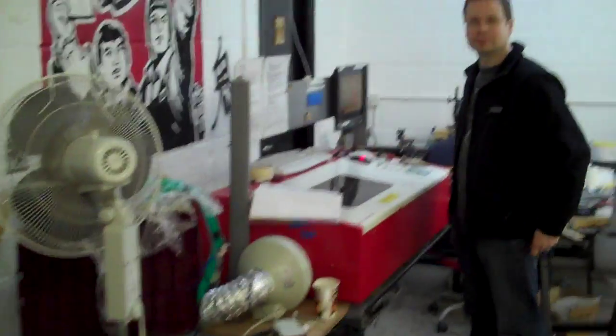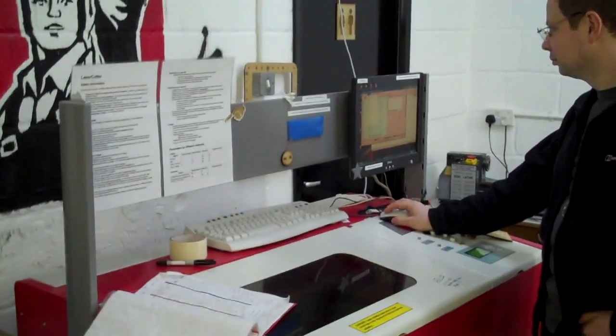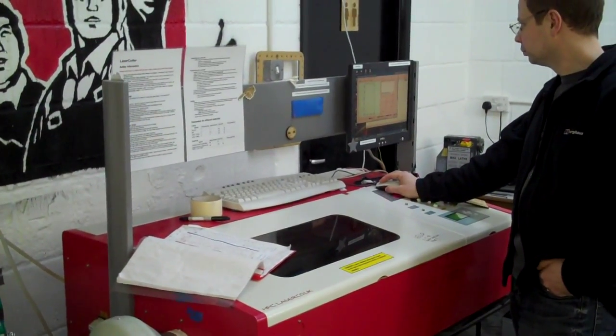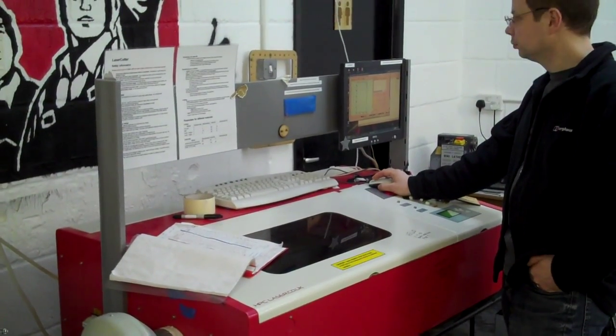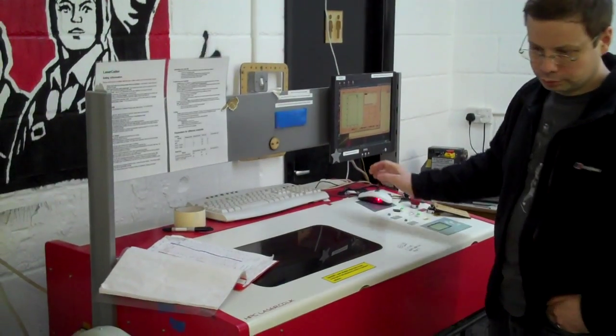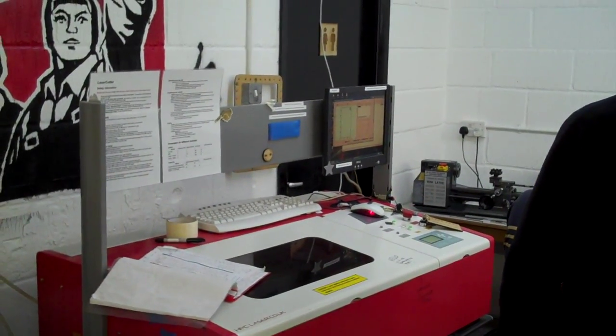Over here we have the laser cutter, which is currently on its own line and cutting. It's probably made lots and lots of bits and pieces around the place. The biggest it can cut is about 32cm by 55cm — 31cm by 55cm is the biggest they've managed so far.